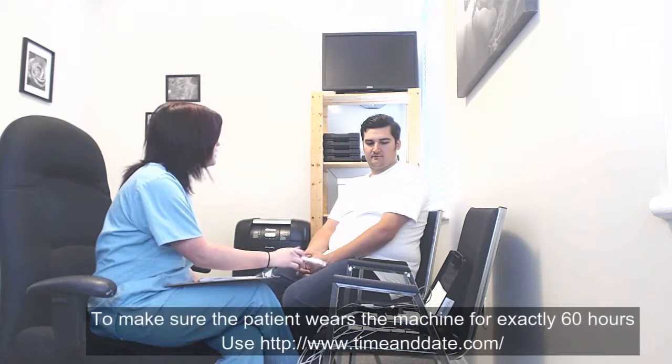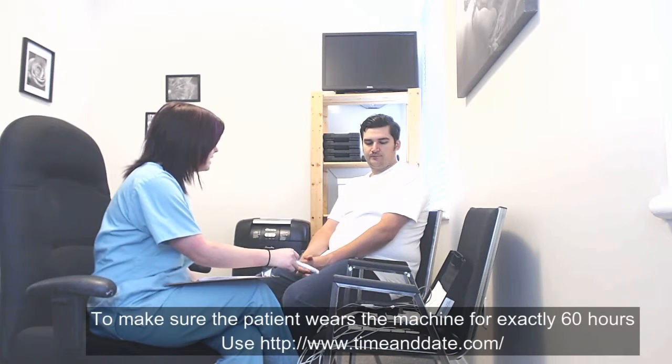This is our 60-hour Holter machine. You'll be wearing this two and a half days from the time that you're hooked up. In your kit, you will be provided with all instruction sheets that you will need, and you can review those at home.